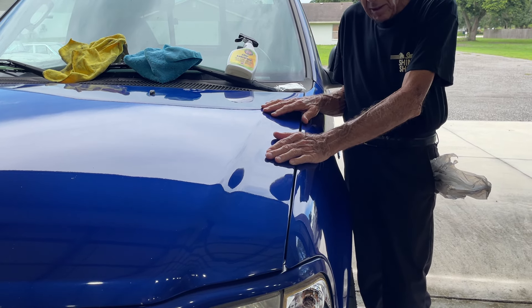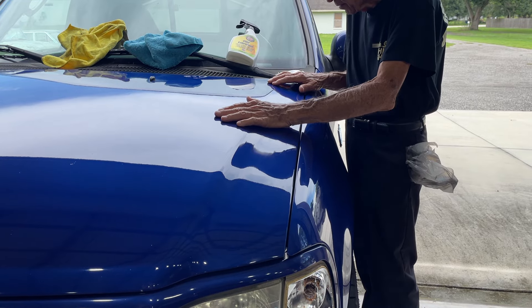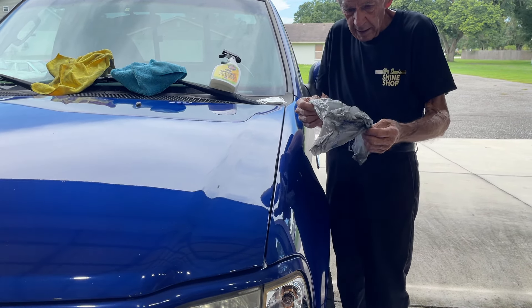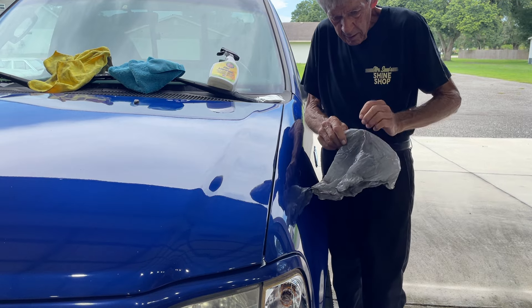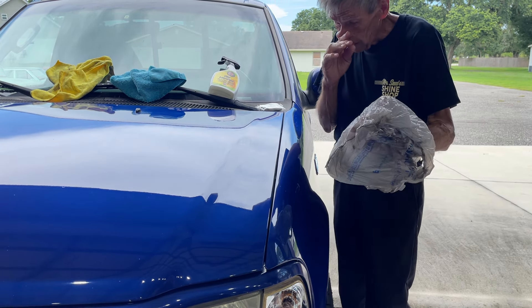So how do we know they need it? Well, after you've washed it — and that's what's been done here — you take your little standby Walmart bag. Now, the clay bar is free and the bag is expensive, $20. Just kidding.